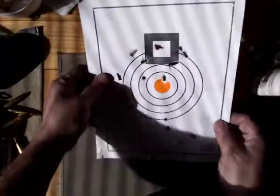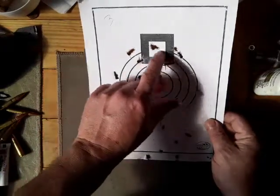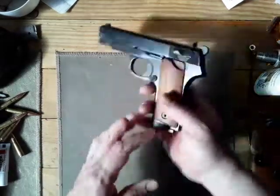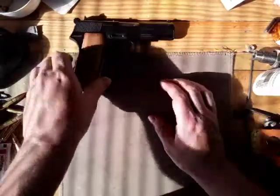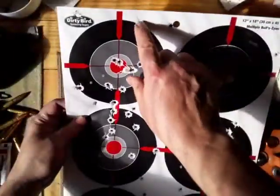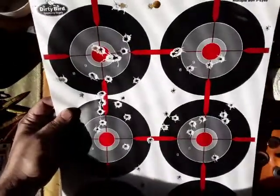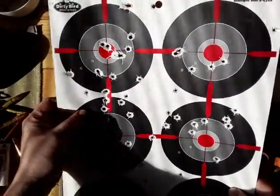On to the range report. A few weeks back I took the Lee 124 tumble lube out of my Taurus and I was getting some keyholes with that round. I decided to take out the Zastava M88 to see if it did it with that too. Sure enough, up here - and I'm pretty sure there - that looks like two shots but I think that was a keyhole as well. That was with the Lee tumble lube bullet.